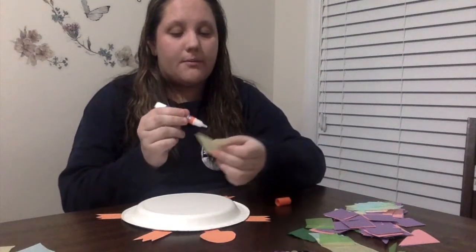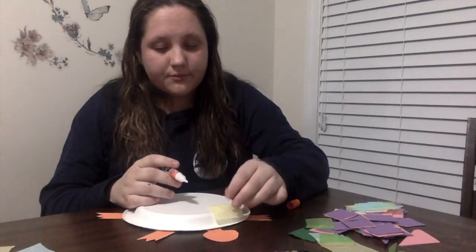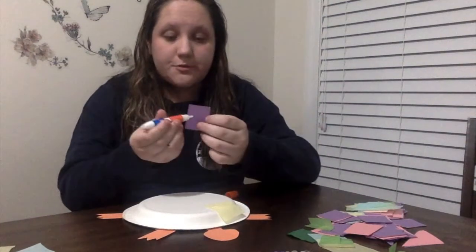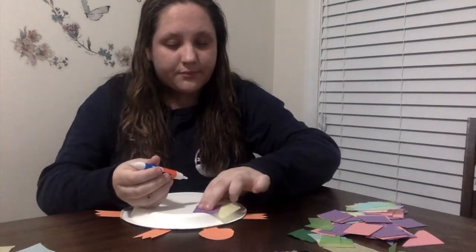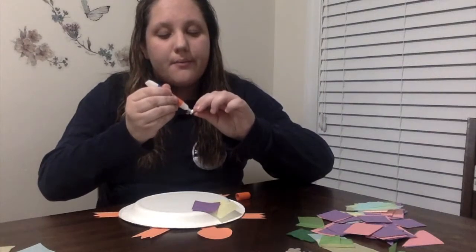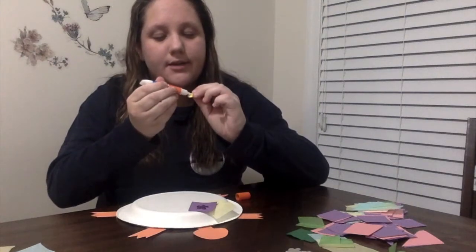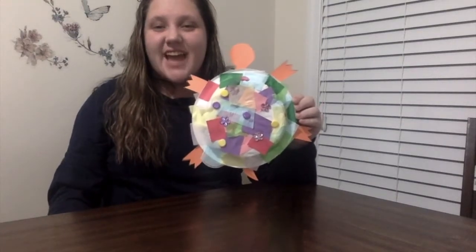First, I'm going to put a few pieces of tissue paper. I'm going to use glue to attach it. Now maybe a piece of construction paper to go with it. Now I think I'm going to add a flower gem and a button. You should continue to do this until your entire backside of the plate is covered. This is what my turtle looks like at the end of step two.